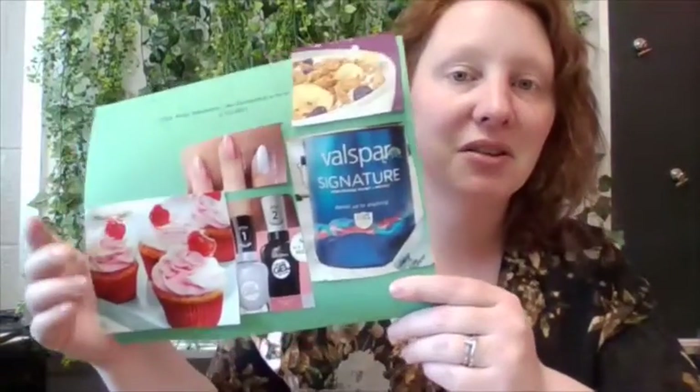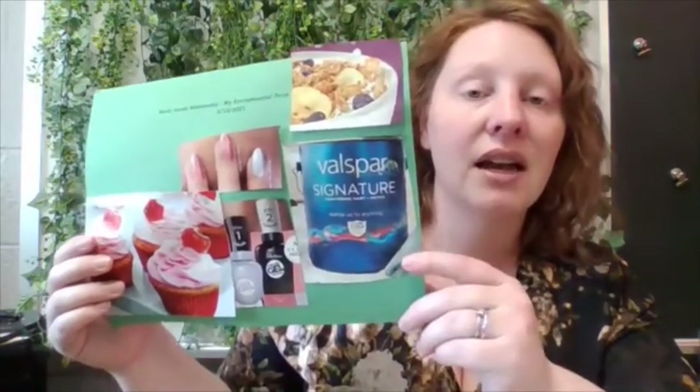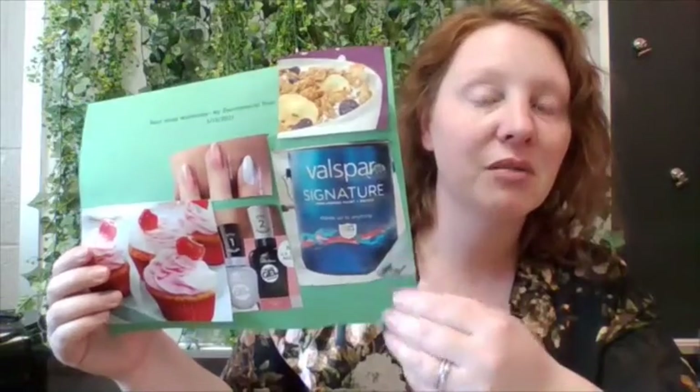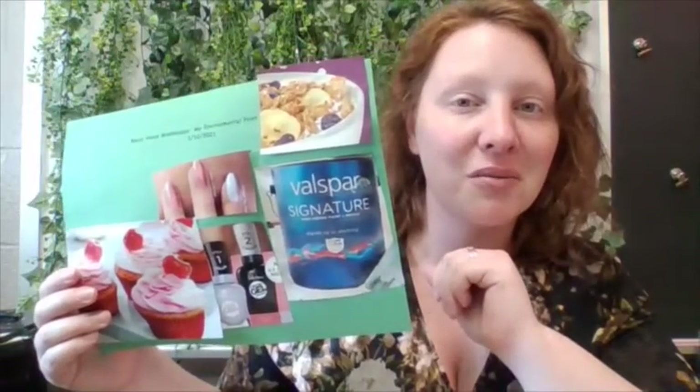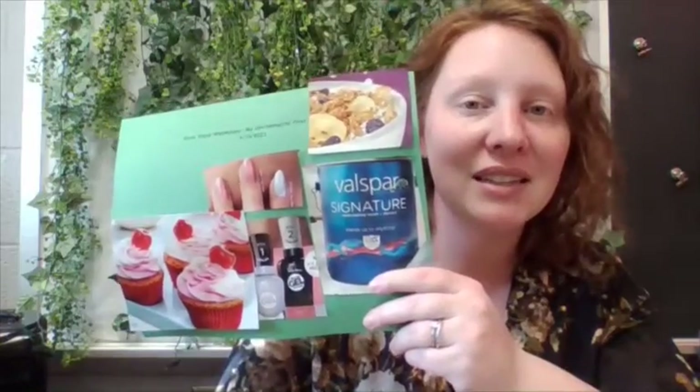I can't wait to see your hard work and what you choose to do for your environmental print collage. As always, remember to take a picture and upload it to Class Dojo so we can see your hard work. I hope you guys have a safe and happy Wednesday. We'll see you next time.